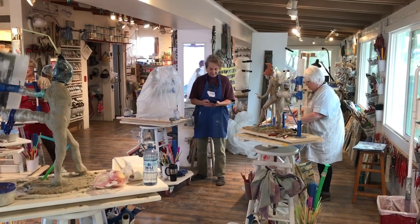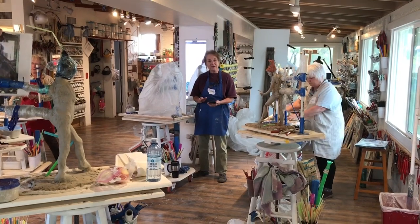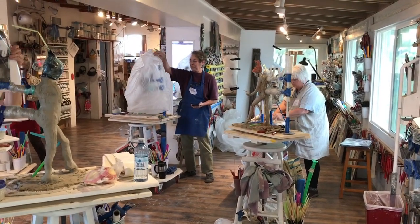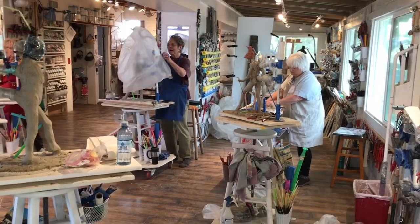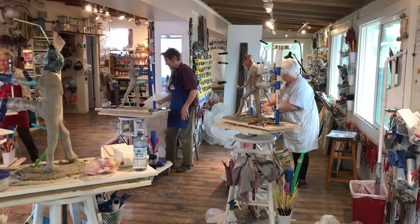Here we are at Mary Maryland, the LHX studio in Tucson, Arizona, and we're on day two. It's a four-day workshop on the standing figure.